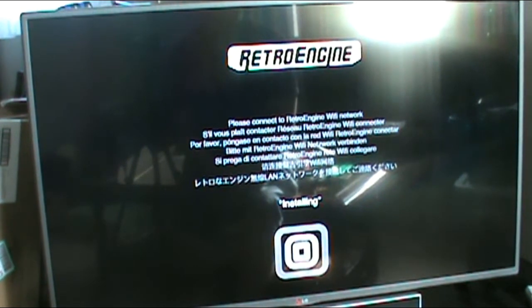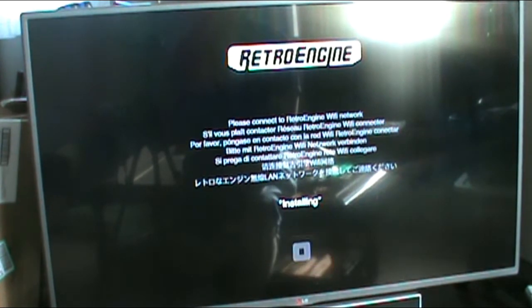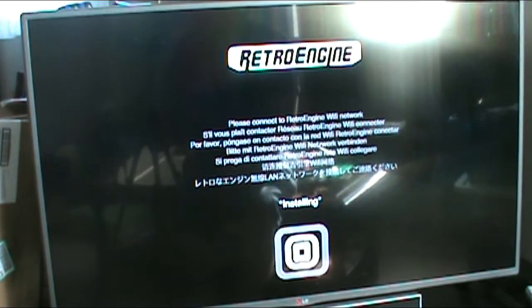Installing. So this is probably going to be really boring. I'm just going to stop this video here and wait for it to finish installing. See you in a few minutes.